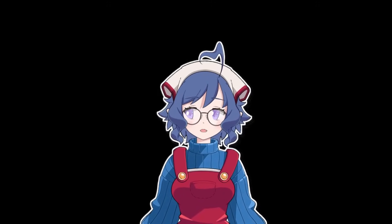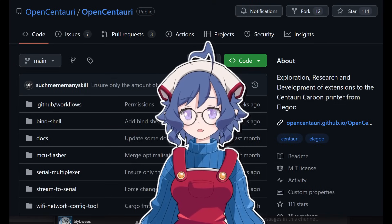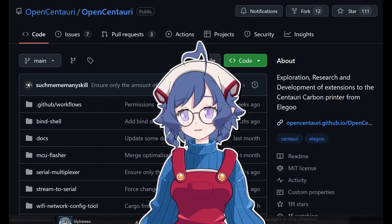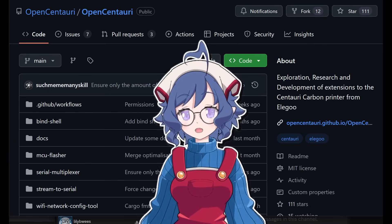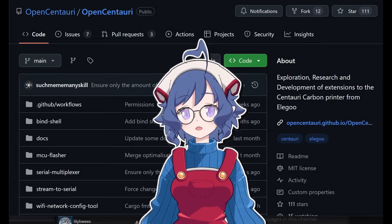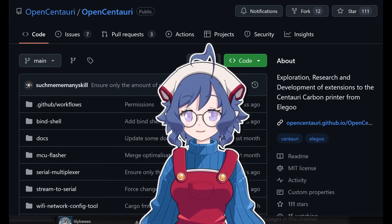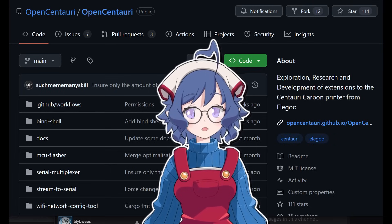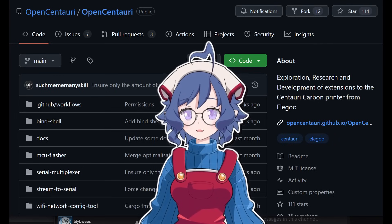With all that said, even if they never release the source — and we do want them to release the source — there's still a huge difference that the average person can make. Anyone with any technical savvy should check out the OpenCentauri project. When it comes to getting the open source firmware running on the printer, they've gotten pretty far, but there are a few substantial roadblocks still left before it's fully feature complete. Anyone with a solid understanding of firmware development, reverse engineering, or Linux operating systems would be basically invaluable to the project right now. Even if we never get the official source, the community can make sure that these printers don't become $300 paperweights.